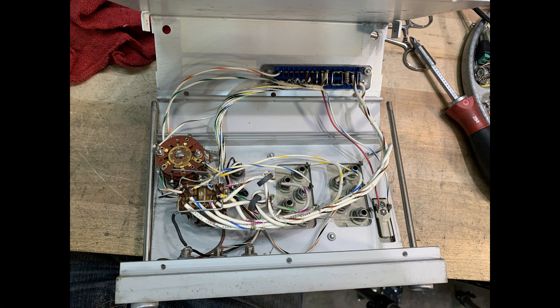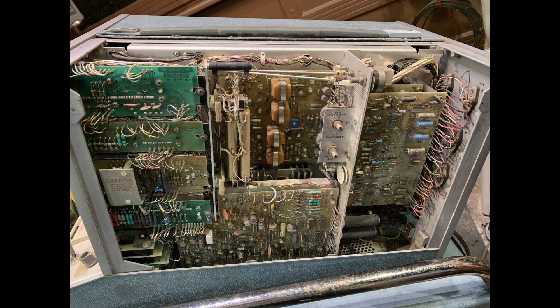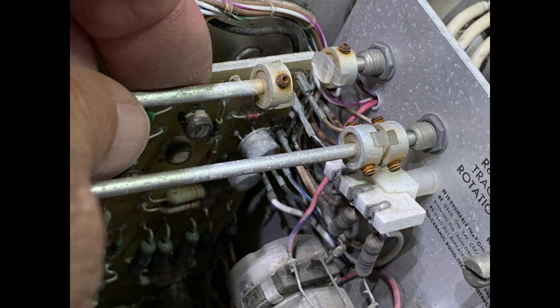I did what you're not supposed to do and bypassed that front interlock switch. This machine is capable of giving you 1500 volts on those connectors on the front, so I have to be careful. There are no microprocessors in this thing — the knobs on the front panel go down shafts to little resistors, and there are couplers there.